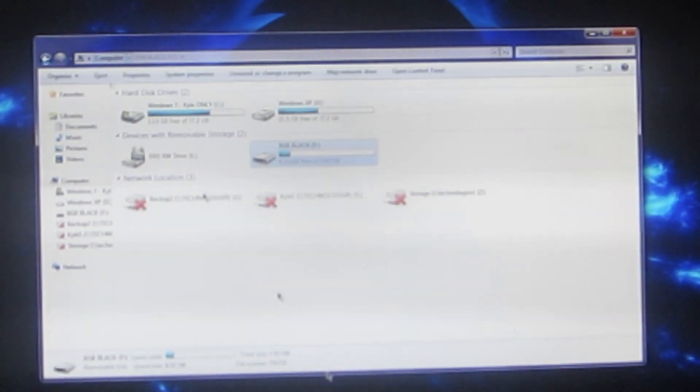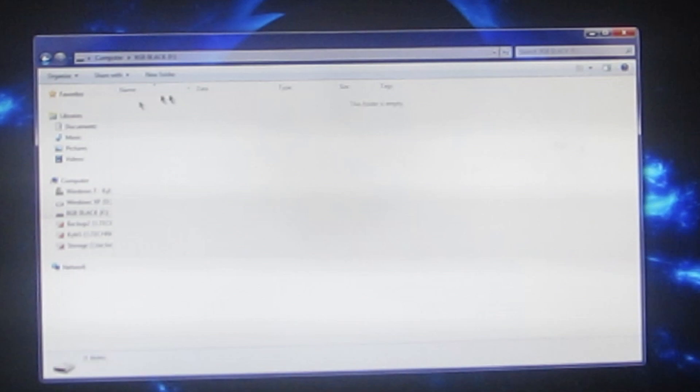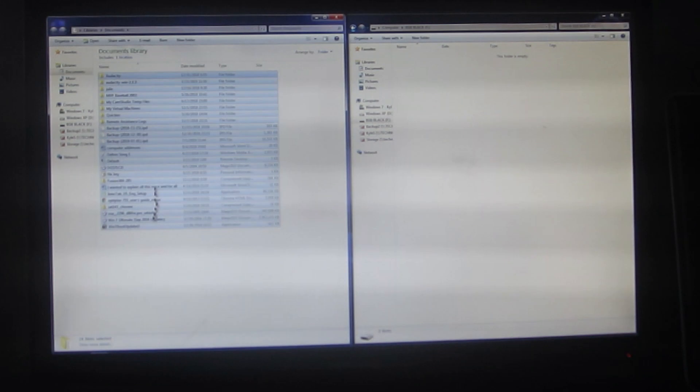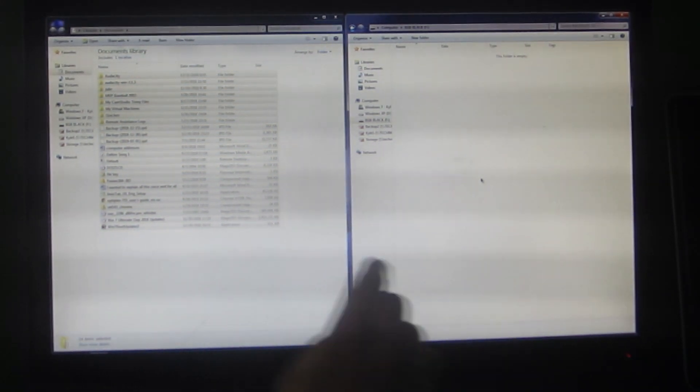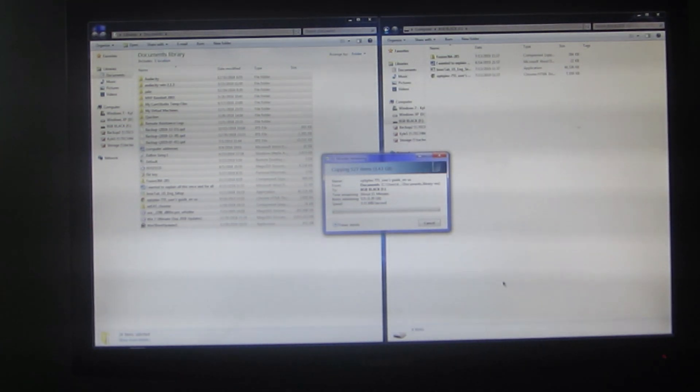We're going to format the drives — actually, no. You can just delete all the stuff that's in there. Now we're going to copy the whole entire documents folder to the documents folder, see what we can get. There it goes — I can delete 3 gigs of space in the documents, and it's going at a max speed of like 4 megabytes per second.